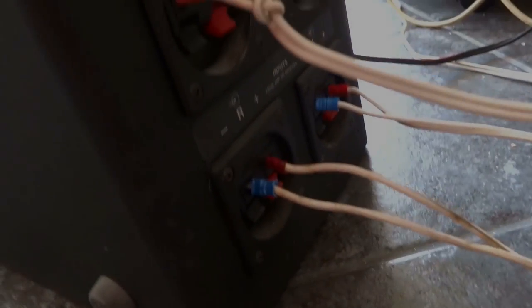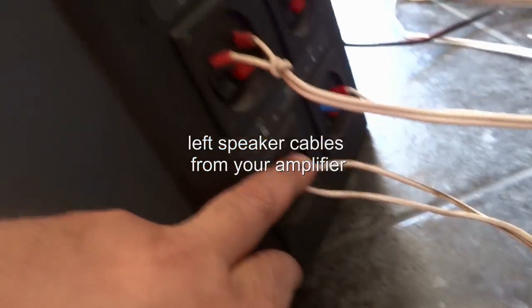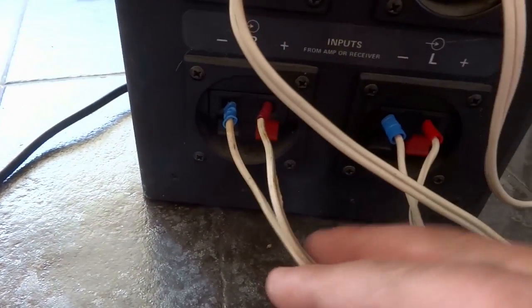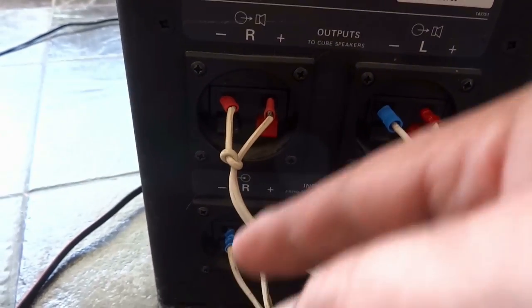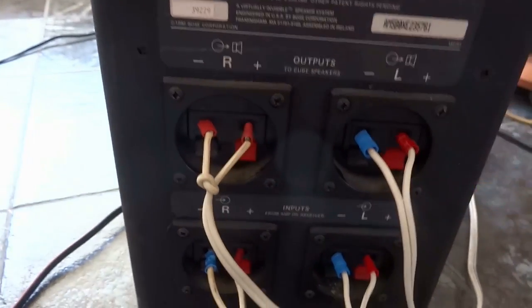And this is how we connect the thing. The amplifier goes in here — the left channel, let me place it better so you can see what I mean. Here goes the amplifier, left channel, right channel. And here goes the two cube speakers — the right cube and the left cube.